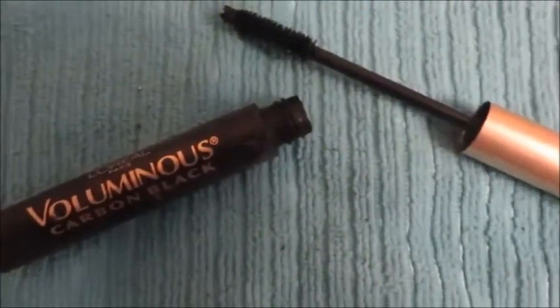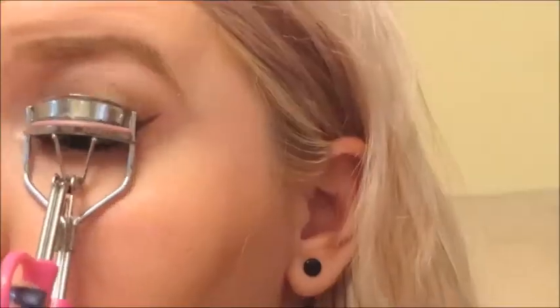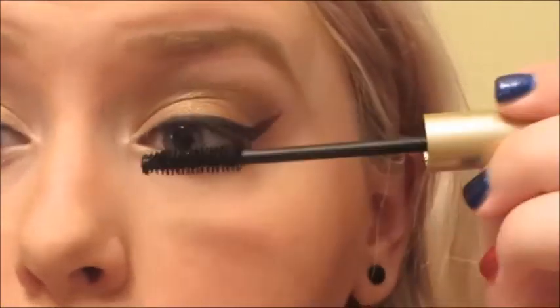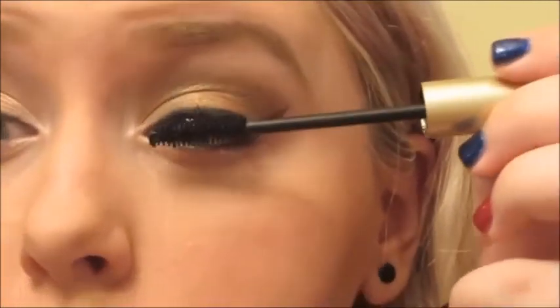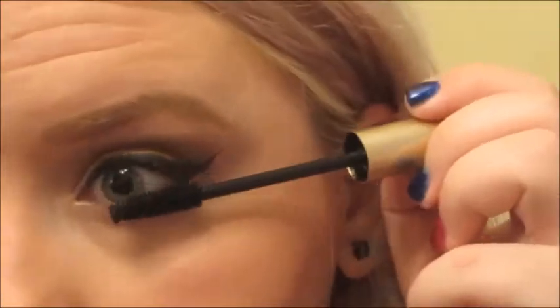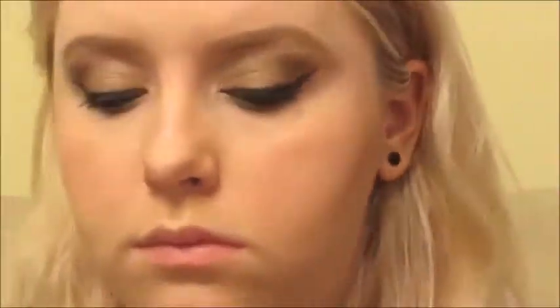I love my L'Oreal Voluminous Carbon Black mascara — it is my favorite drugstore mascara of all time; it's just great for volumizing. I do think The Falsies is better for lengthening, but as you can see it's so great. I'm curling one eye at a time and wiggling the mascara through. It really adds a lot of volume and blackness to your lashes — especially for me, a natural blonde who doesn't have very pigmented eyelashes at all. I also put some on my bottom lashes.